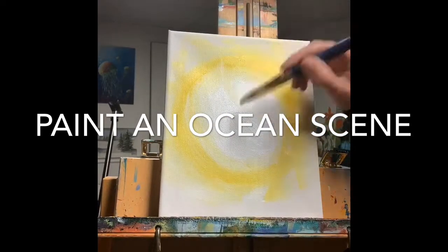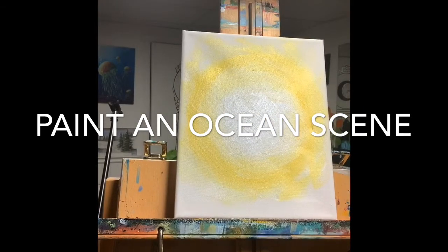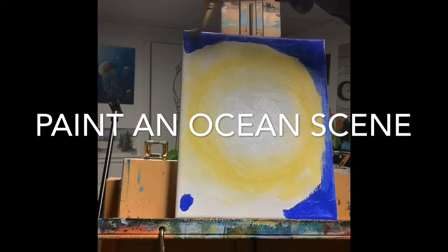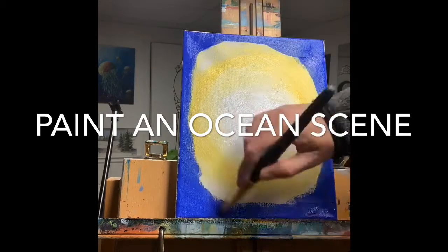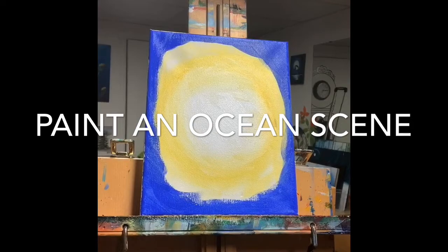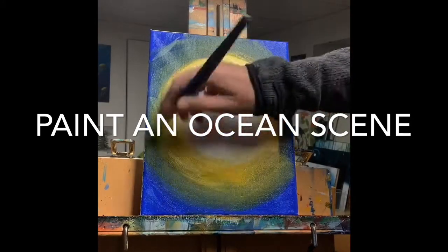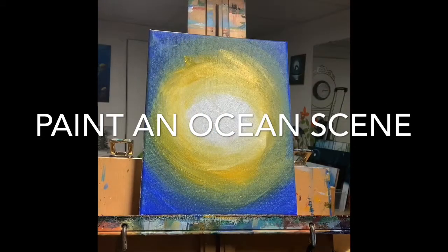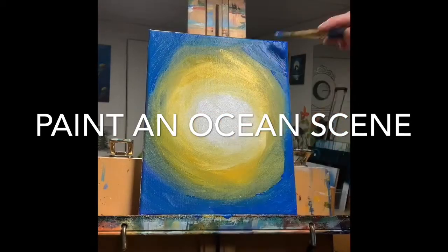I'm starting with a white circle, then painting yellow around the outside — I do a lot of mixing on the canvas. The next stage is adding blue around the corners and edges, then I wipe off my brush and with a clean brush I blend the blue into the yellow, trying to keep that bright white in the center.